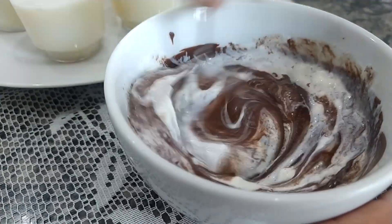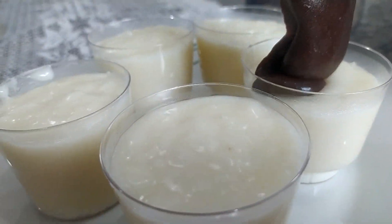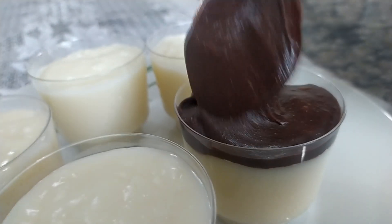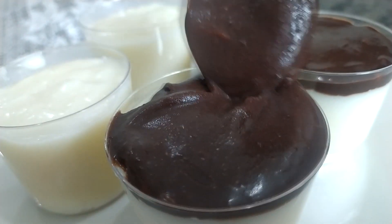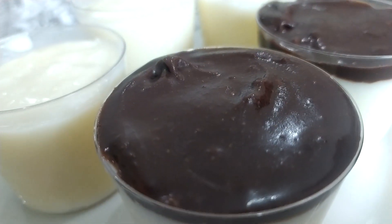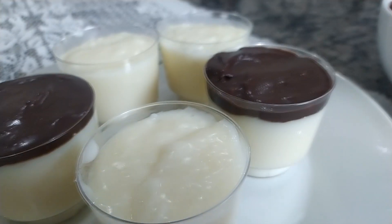Mistura tudo até ficar bem lisinho e homogêneo. Agora vamos passar com o auxílio de uma colher essa ganache para o nosso potinho. Olha a cremosidade dessa ganache, que incrível! Quanto menos creme de leite você colocar, mais cremosa ela fica. Muita gente fala que a ganache fica muito mole — o segredo é você colocar pouco creme de leite para ela ficar nessa textura. Precisa ter mais chocolate. Então agora vou encher todos aqui.